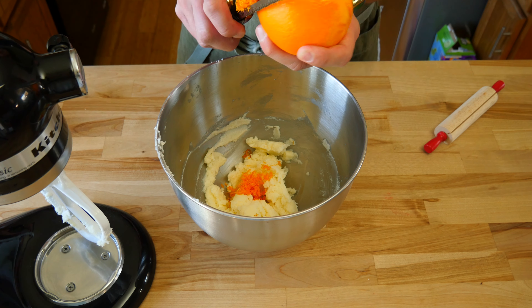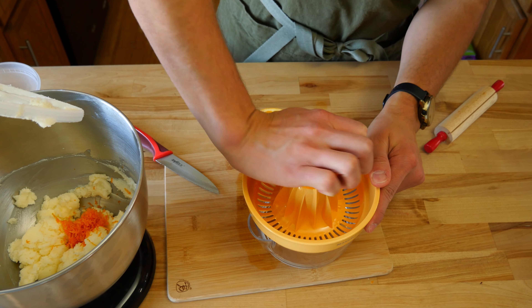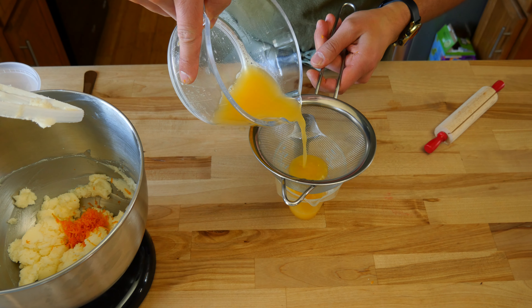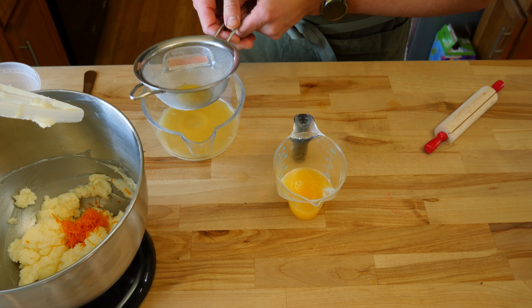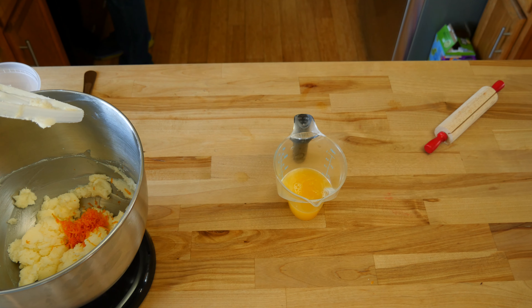While we have the orange out, we also need to juice it. It helps to roll the orange on your work surface — this will break up the membrane on the inside, which will give us more fresh orange juice. Strain the juice with a fine mesh strainer to catch any pulp or seeds. Measure out a quarter cup or 60 ml of fresh OJ. Any orange juice left over, save it — we'll use it later in the recipe.